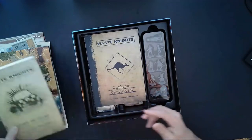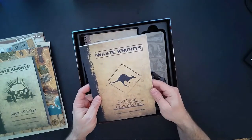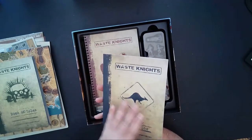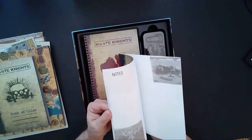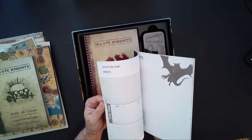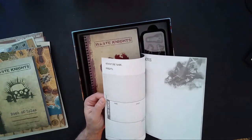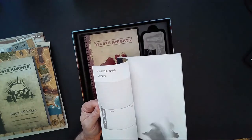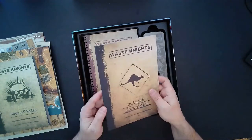Next up we have the Outback Chronicles. I really like how they did these books — the production is really nice. We have a place for notes and looks like maybe character sheets or specific scenario notes. It's the Outback Chronicle book — that's pretty nice.